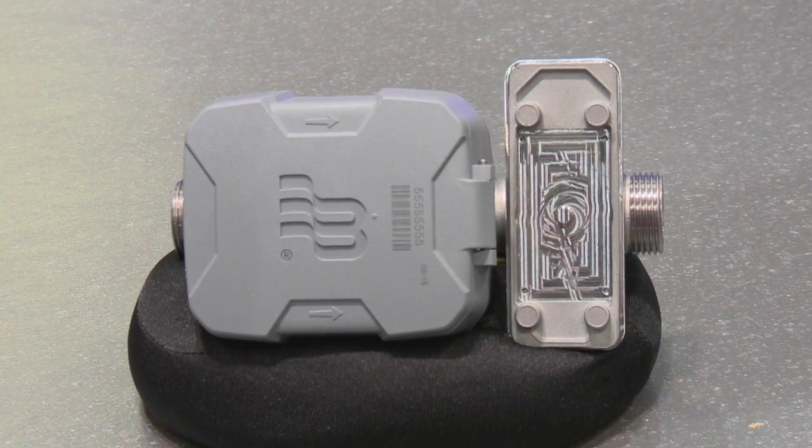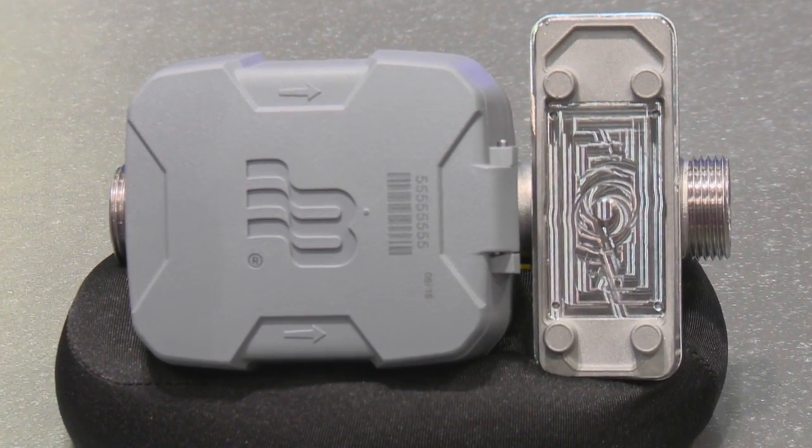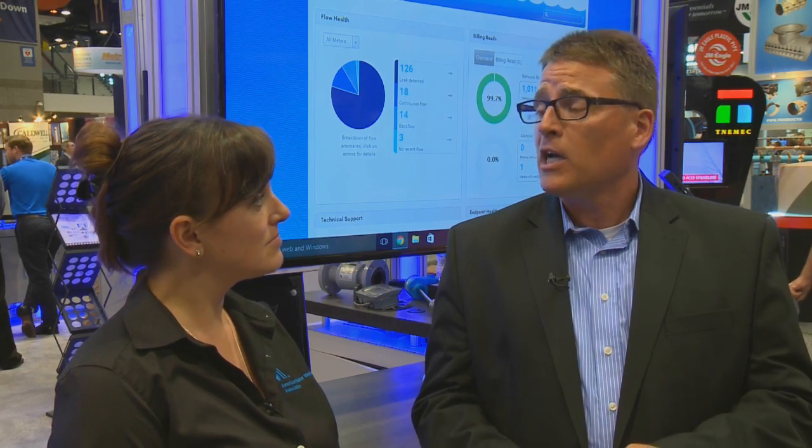The E-Series Ultrasonic Plus is an exciting new product for us. We're unveiling it here at the ACE Convention 2016 in Chicago. The E-Series Plus is a combination of our existing E-Series Ultrasonic Meter, and what we've done is we've built in, within the laying length of the meter, a shutoff valve.